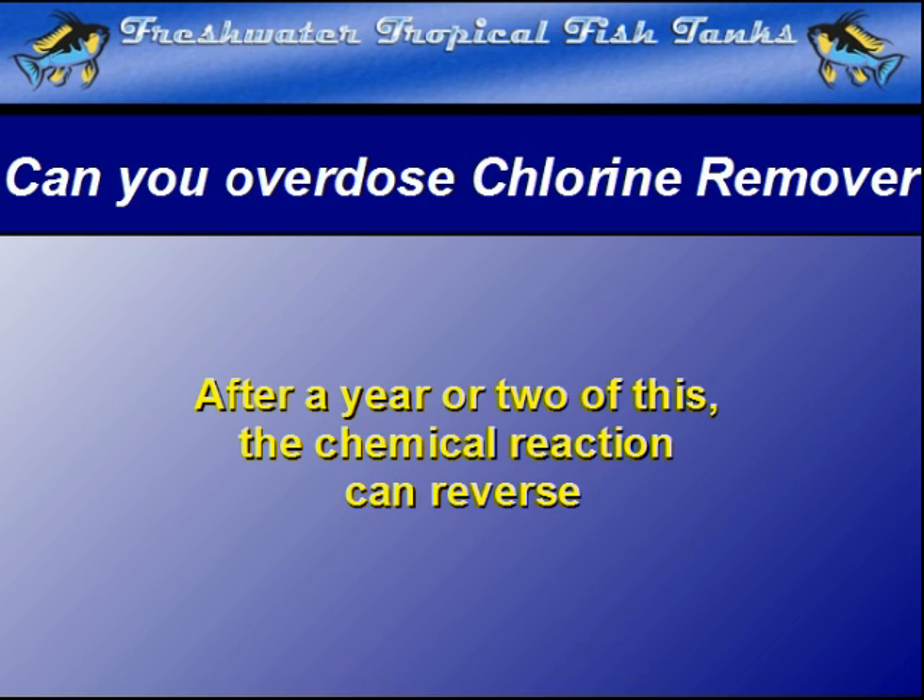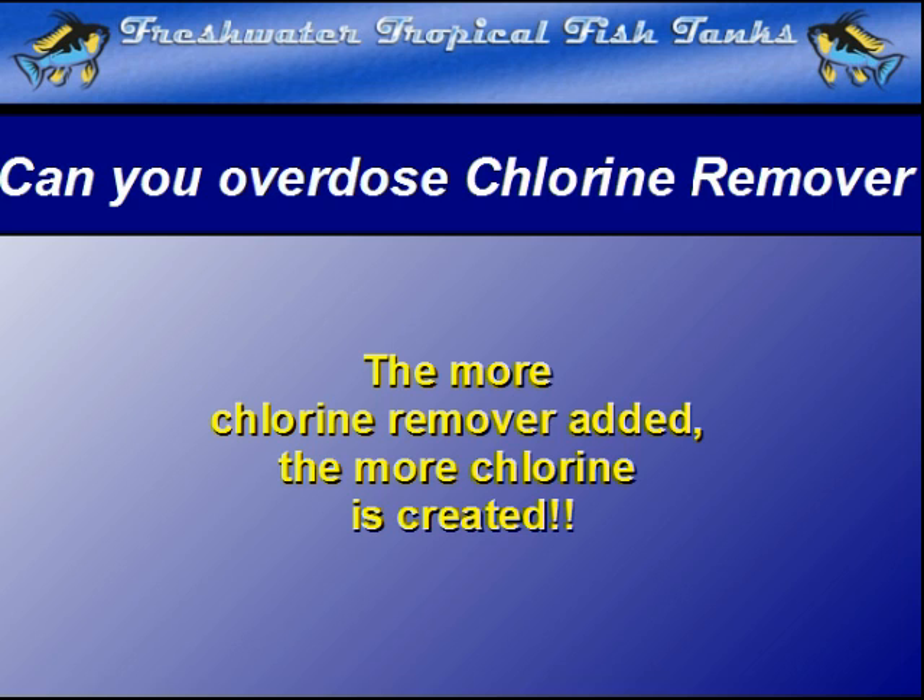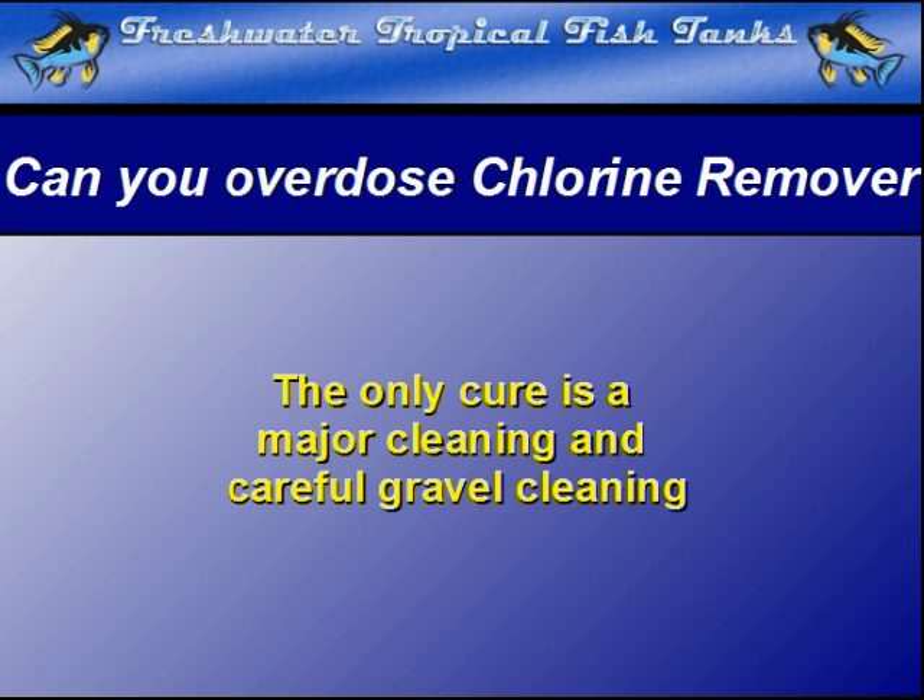Instead of chlorine being neutralized with the addition of a water conditioner, chlorine is actually released from the precipitate. In this extraordinary case, chlorine accumulates rather than dissipates and no amount of chlorine treatment will eliminate it. At this point, it is most often best to do some serious maintenance in the aquarium before it will once again support life.